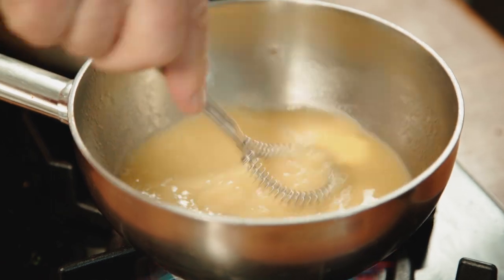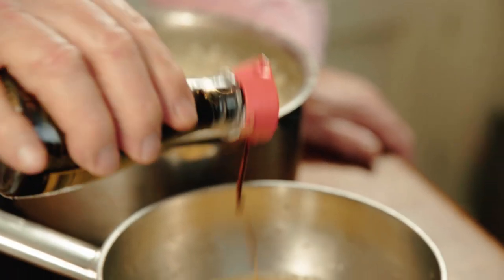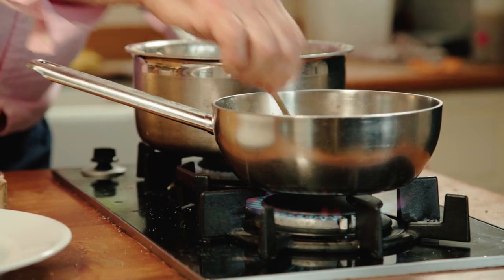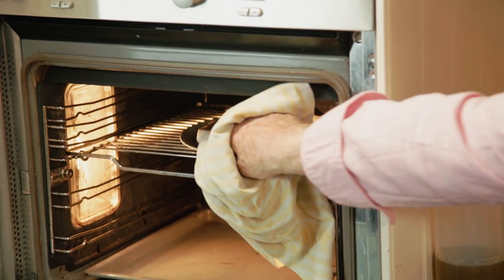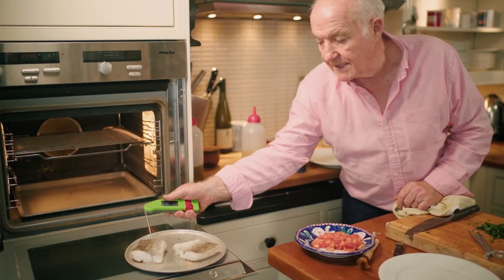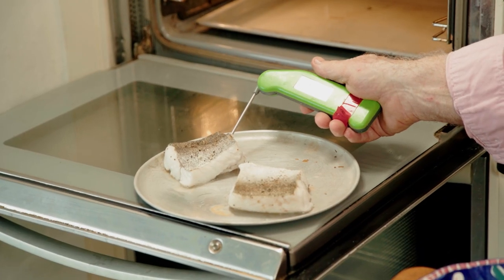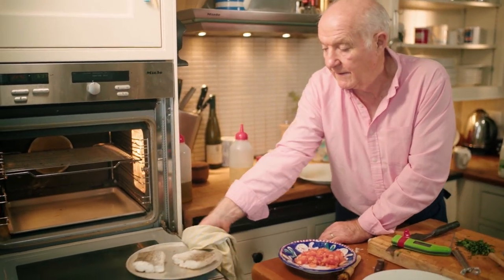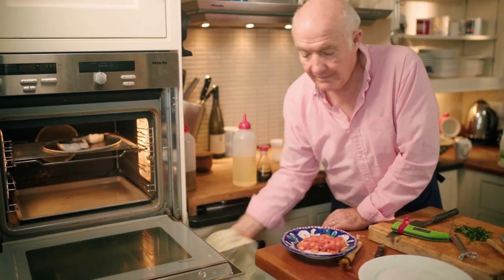And now the soy — about a teaspoon I guess. Don't want too much, but it's just this combination of soy sauce and butter — it's just irresistible. What I'm looking for here is a temperature of about 65 degrees in the middle. We're at 63, so just more or less there. We'll just give it another minute and that will be done.